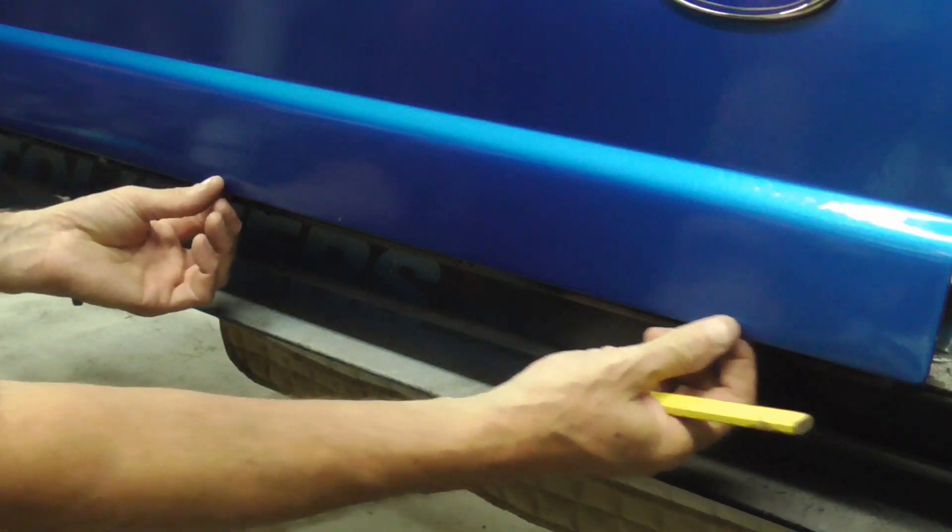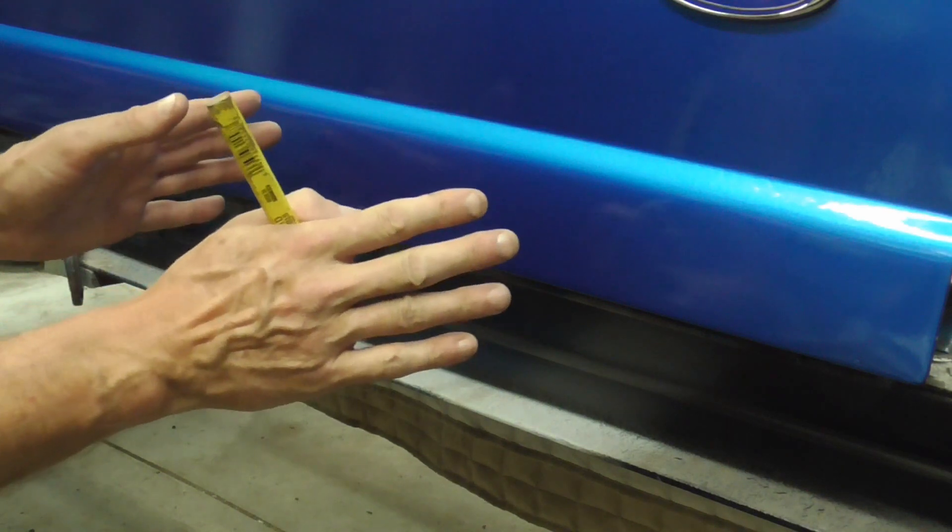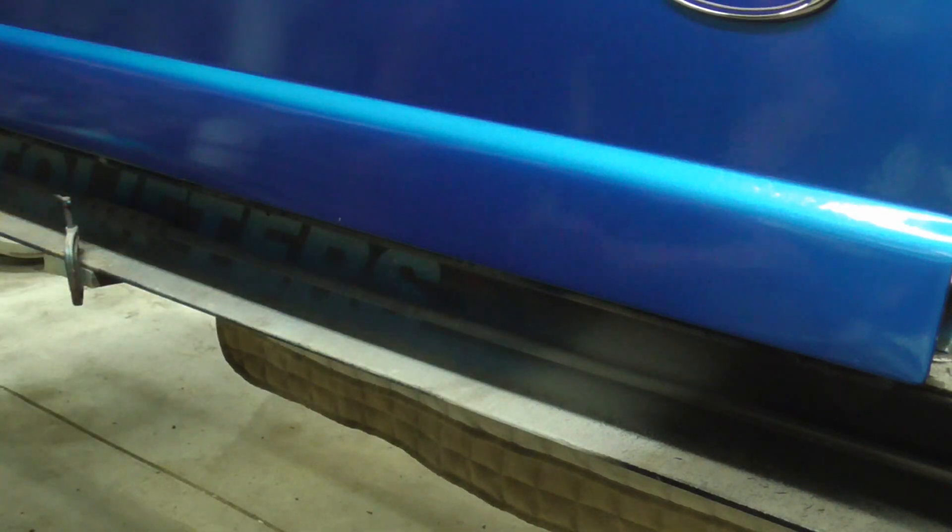Granted, I did fill these pinch welds on every oil change with a little squirt of used motor oil, and this is what it looks like 10 years later.